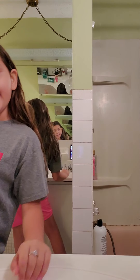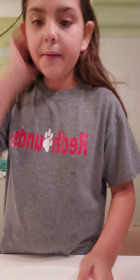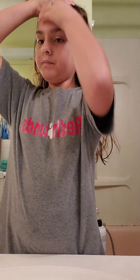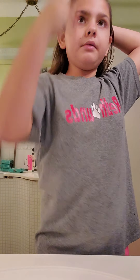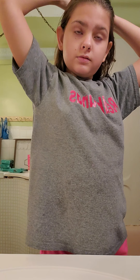So let's get started. I'm going to put you guys right there. I'm going to get me a hair tie and put my head back. Now I'm going to wet my face.